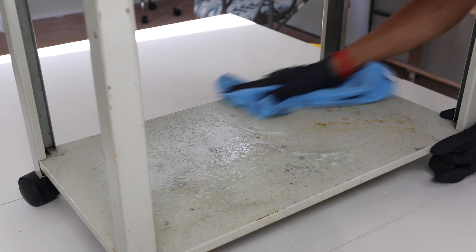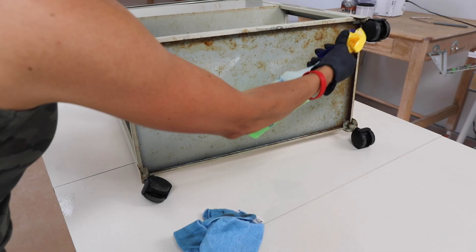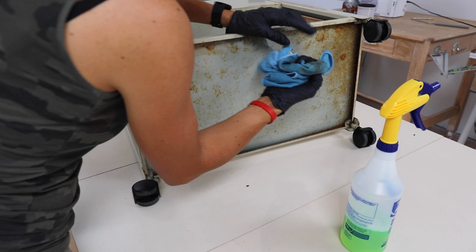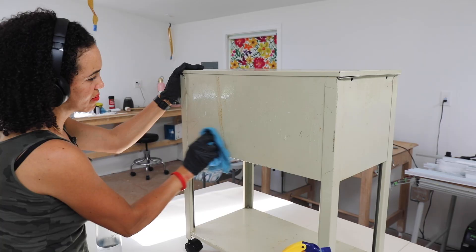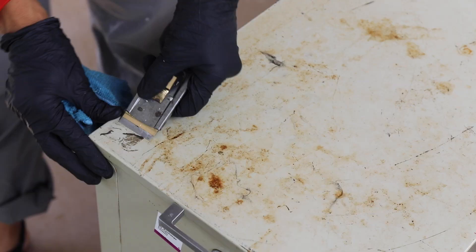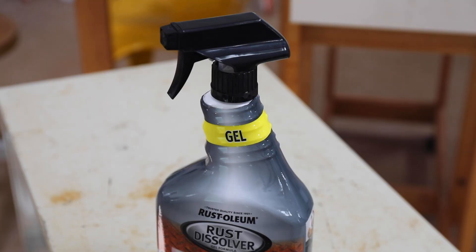The most important step before you get started is to clean it properly. Definitely clean it because the paint is only going to adhere to a clean surface. If you're working with metal, be sure to wear some thicker gloves — when I was cleaning the bottom of this, I did slice my finger. After cleaning off the furniture with the Simple Green, make sure you give it a good wash with clean water and remove any surface imperfections. I love using the scraper because any tags or gummy spots can easily come off, or use something like Goo Gone.